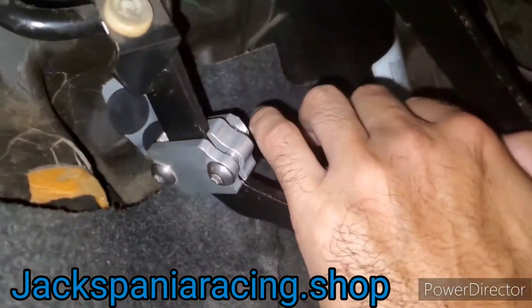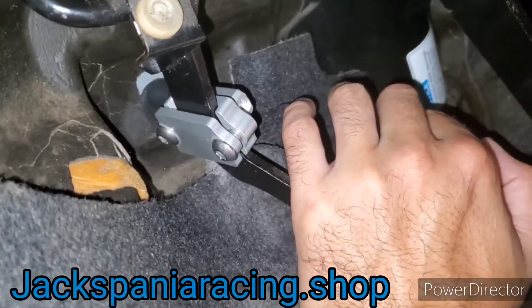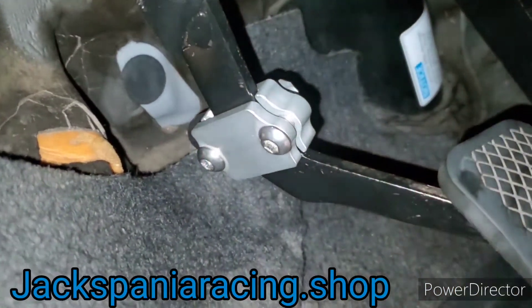As you can see, when I push the clutch pedal down it makes contact with the chassis. You would do your adjustment so that you can still place the car into gear.